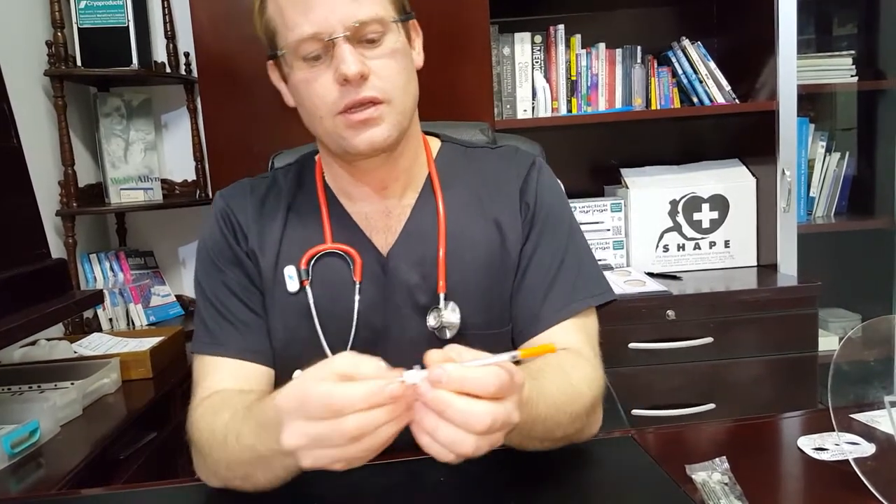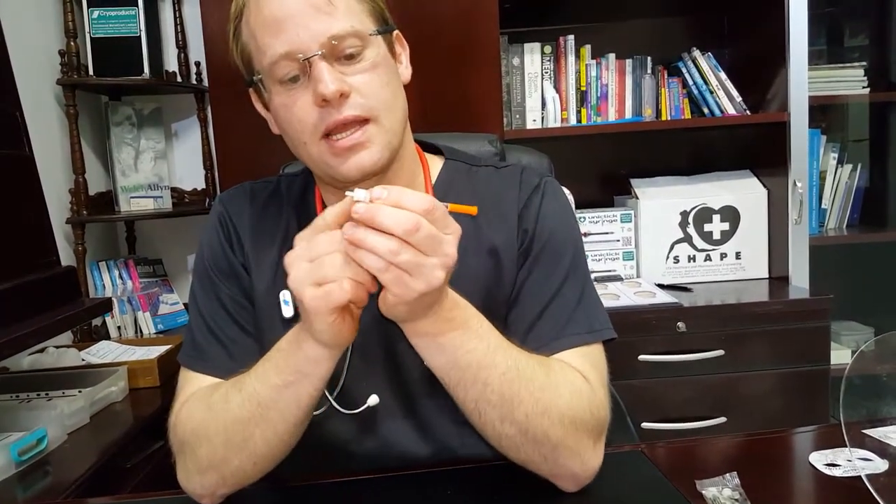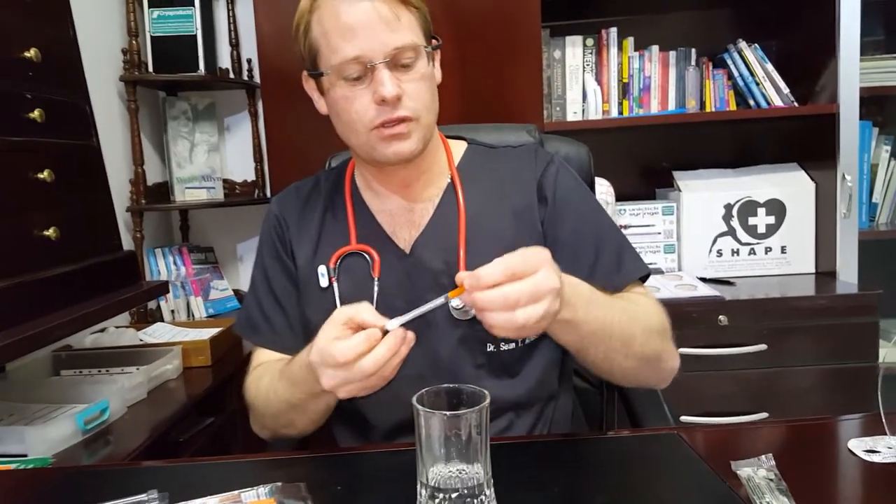It's quite simple to use. You'll see you have your little S-Tab at the top that can be used for drawing up. Take your front cap off — you've got your 30 gauge 8mm needle.